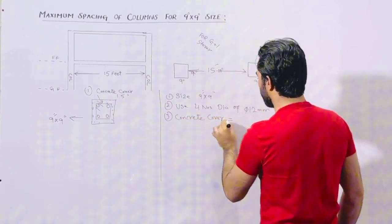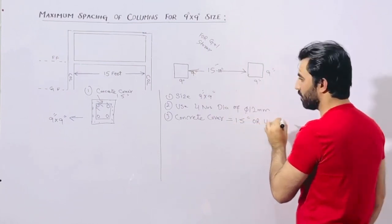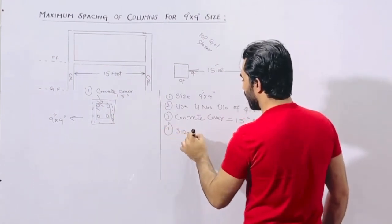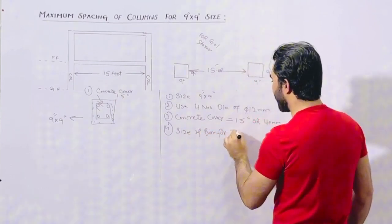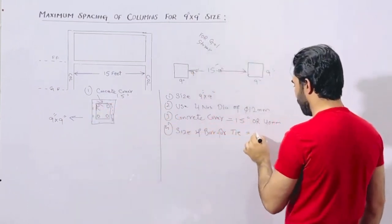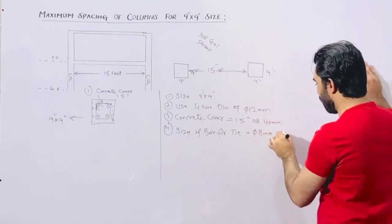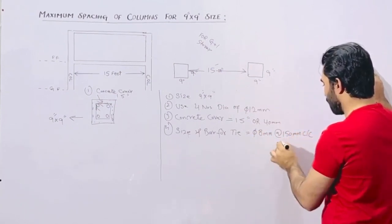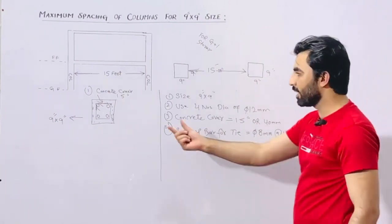Concrete cover should not be less than 1.5 inches or 40 millimeters. For the tie — also called a ring — the bar size should not be less than 8 millimeter, with a spacing of 150 millimeter center to center, or you can say 6 inches center to center. These are the details specifically for ties.